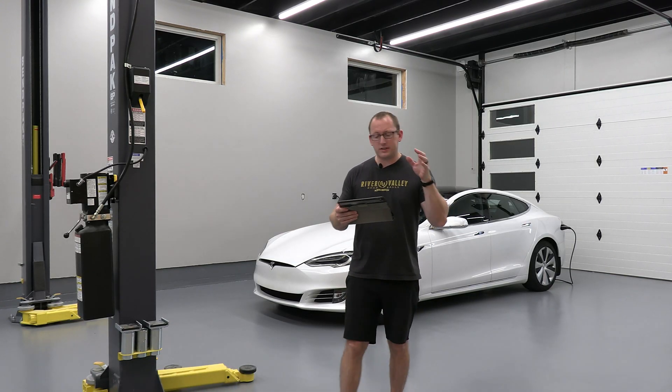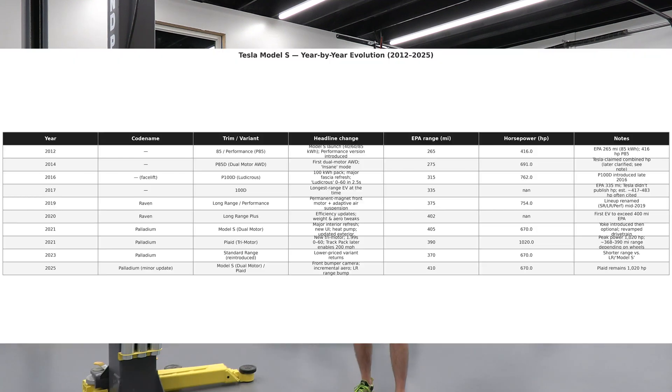So just to recap: 2012 to 2014 was the OG era. 2014 to 2016 introduced dual motors as well as Hardware 1 — one camera, radar, and ultrasonic sensors. 2016 to 2018 was the pre-Raven facelift with the new smooth front bumper, dual motors, P100D, and increased battery size, though you still had the MCU1 hardware, which is retrofittable if you want to upgrade to MCU2. In 2019 — post-April — make sure you get a post-April build if you want a Raven.